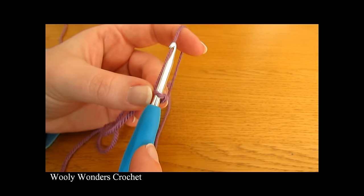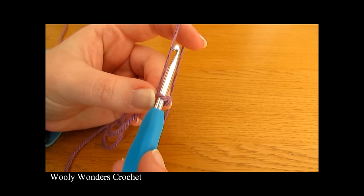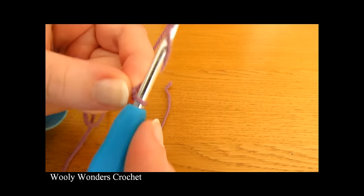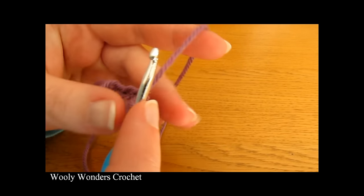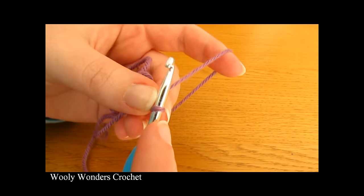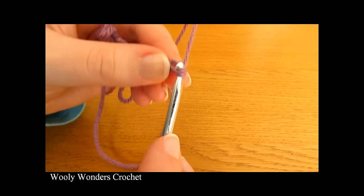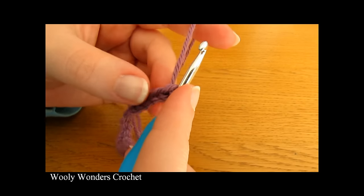And there you have a slipknot. Now once you have your slipknot we are going to make our foundation chain. For our foundation chain we are going to chain 25. When you make your chains you want to make sure that you're not making them too tight, so chain loosely. I have just finished chaining 25 loosely.